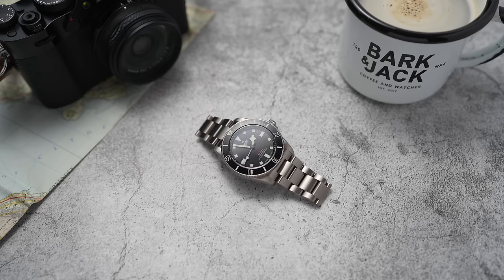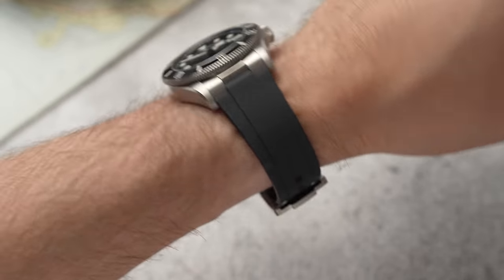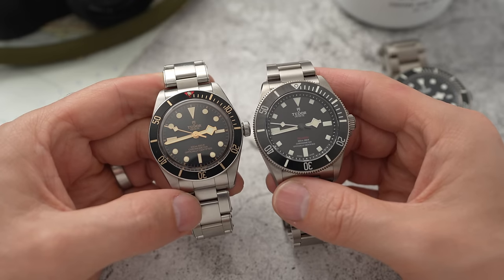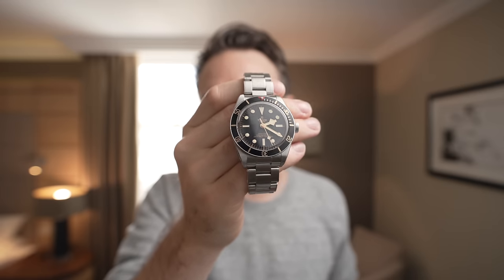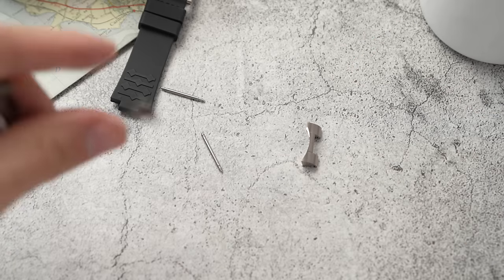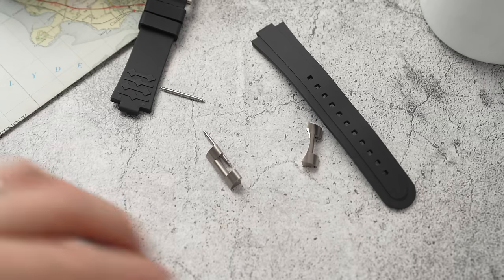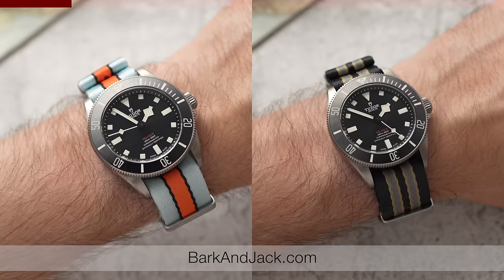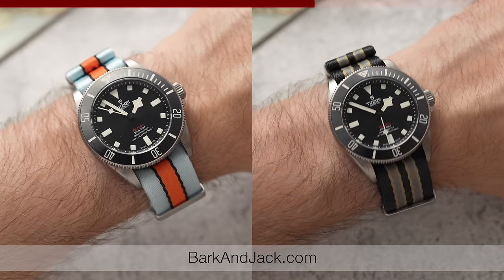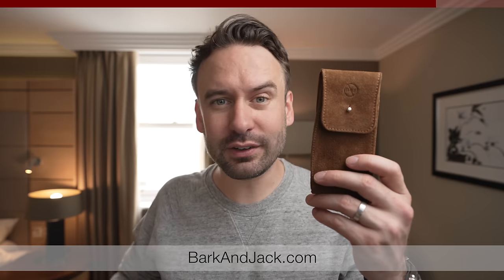One comment people made is that this is a relatively boring-looking watch — nothing fancy on the dial, not much color. Compared to the Black Bay 58, which has touches of gold and a vintage-inspired crystal, the BB58 is a very pretty watch. But the benefit of a plainer watch is that you get to add your own style — for example, by fitting a NATO strap. These are two new versions of straps available at barkandjack.shop.